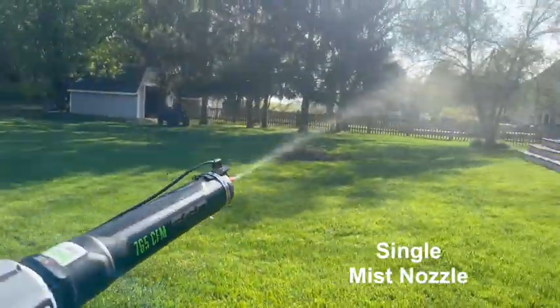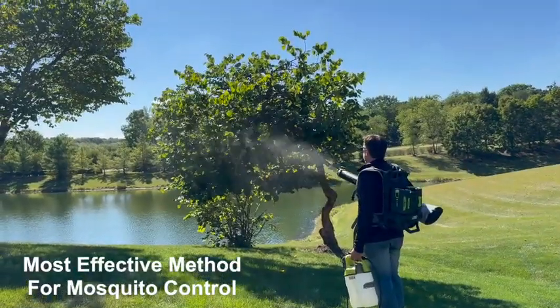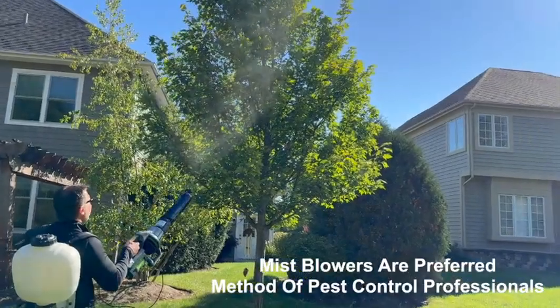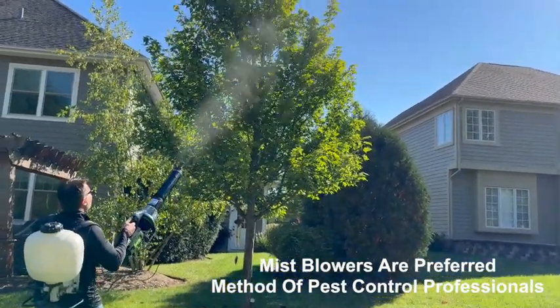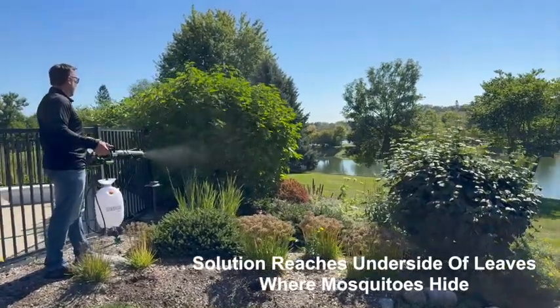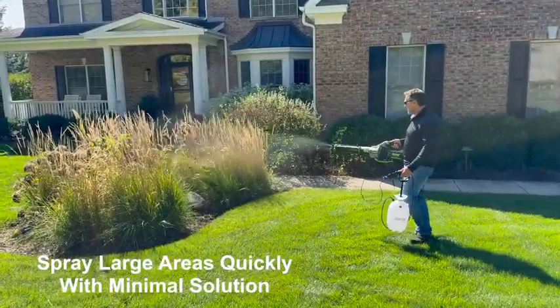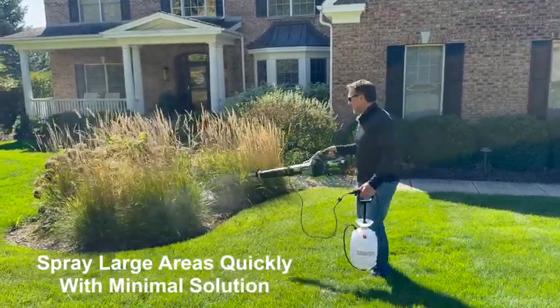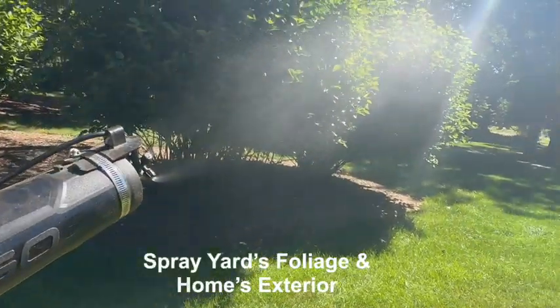Mist blowers are the most effective method for mosquito control and the preferred method of professionals for two reasons: the forceful blower power moves foliage, which allows solution to reach the underside of leaves where bugs hide and rest. They also cover large areas quickly with minimal solution, saving you time and money.